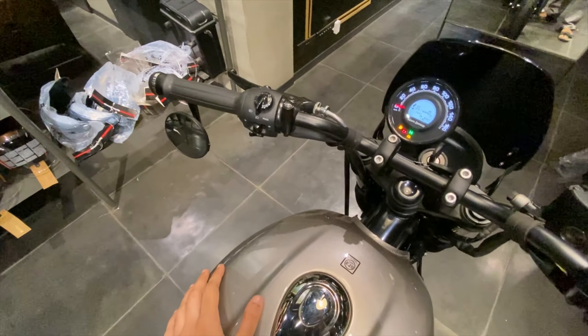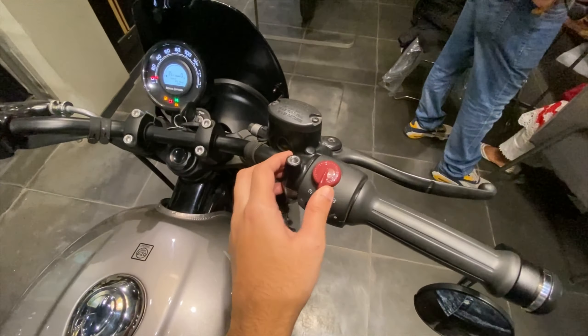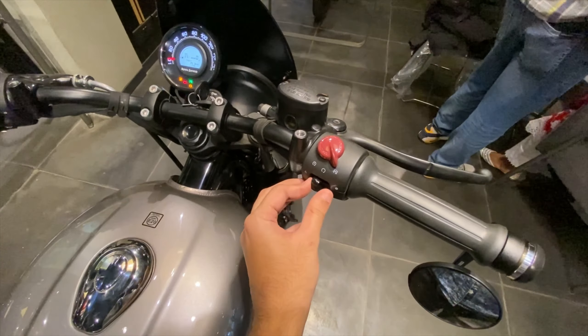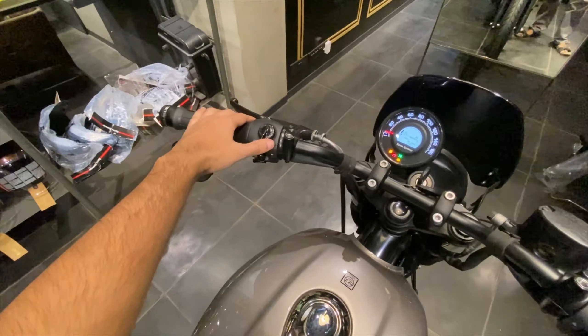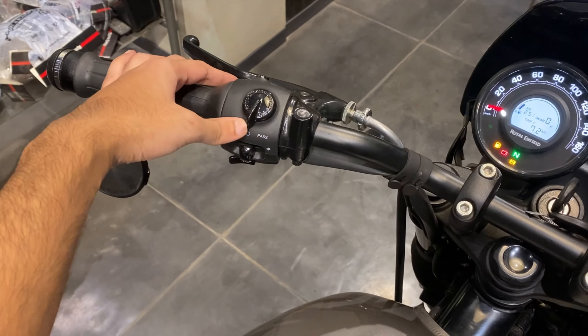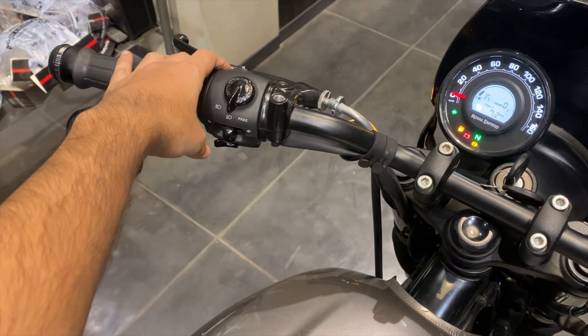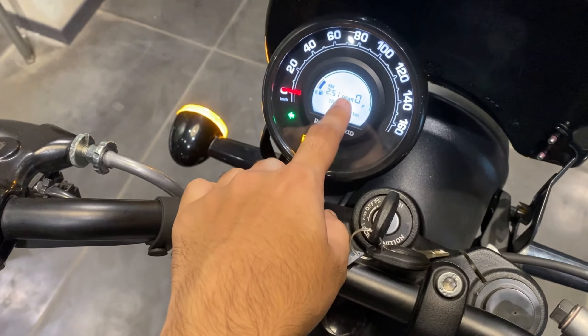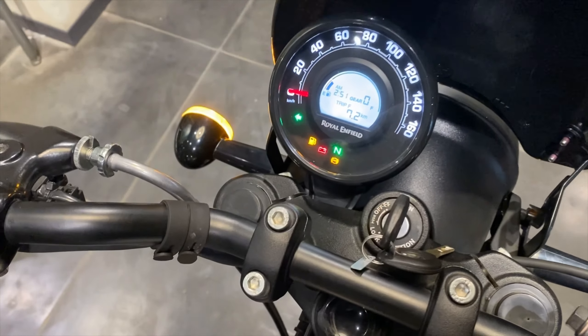Looking at the switchgear, you can see the engine kill switch and ignition switch. There is a hazard light, high beam, low beam, and a pass light. There is also a little button to change the information displayed on the MID.